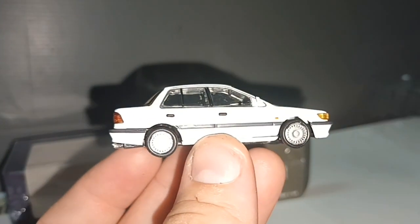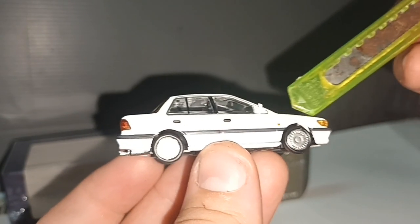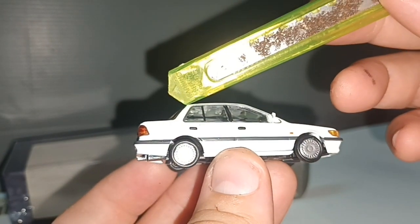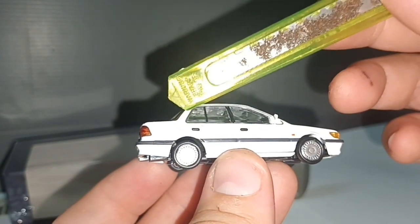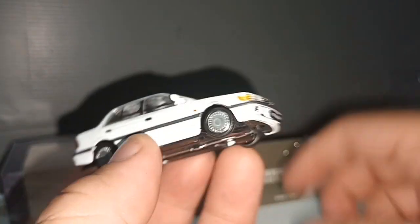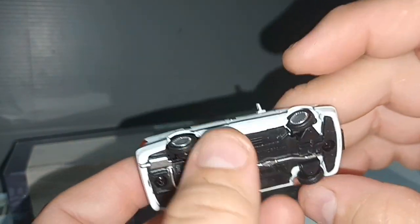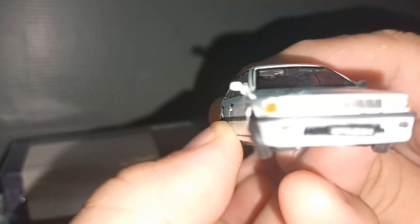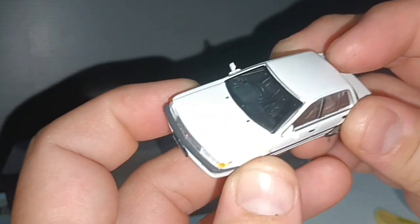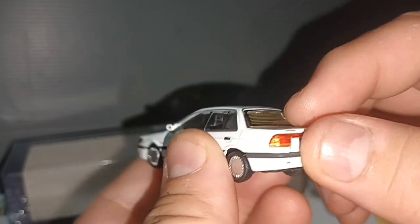The shape looks a bit unusual. This is the front, the A-pillar, and then this one comes down straight. We have steering. The doors cannot be opened, nope. And we have rear lights.